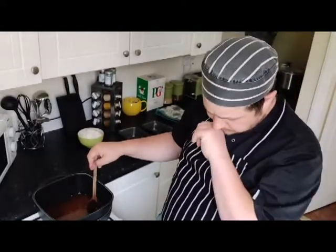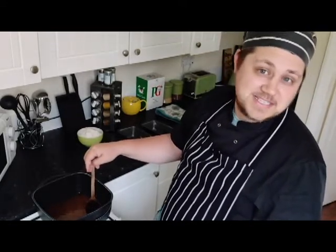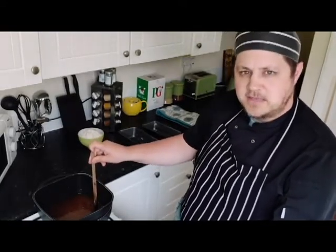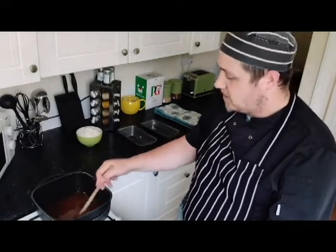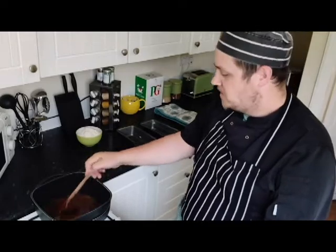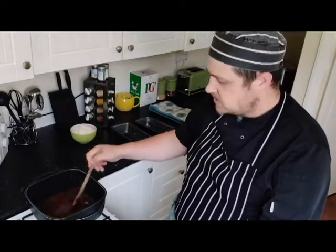Next we want to add the flour, but you want to be sifting it first. Sadly I don't own a sifter — I'm not really a baker. I couldn't get flour in the shops so I ended up buying it online, and the only flour I could find was a very large bag — 16 kilos. You might see me baking very often. My flour is going in unsifted, which may cause problems, but I do recommend you sift your flour to get rid of any lumps before you mix it in.